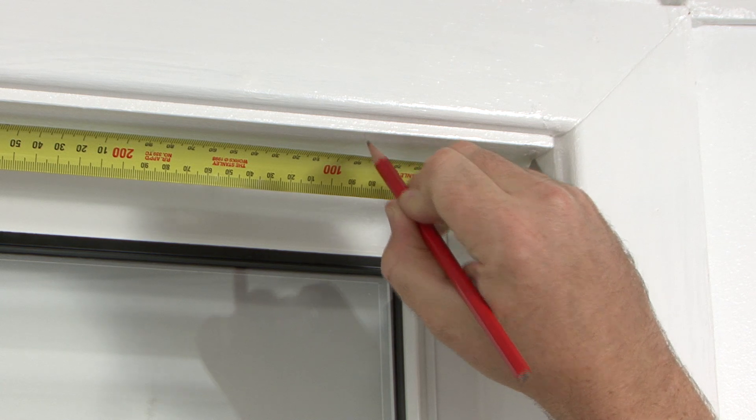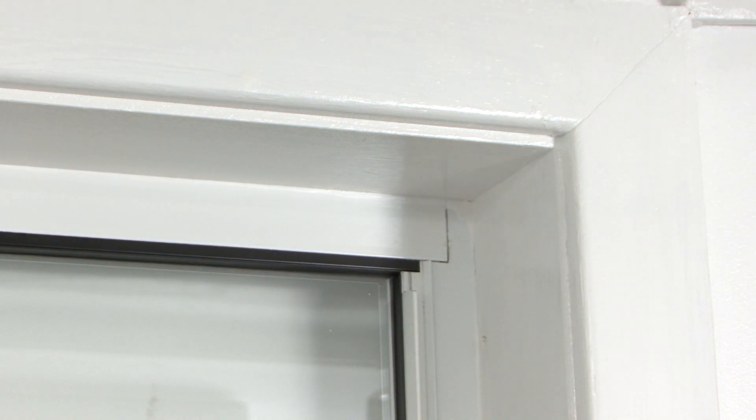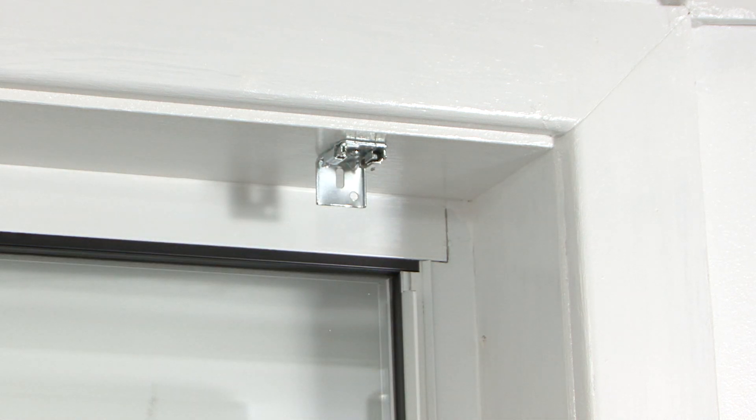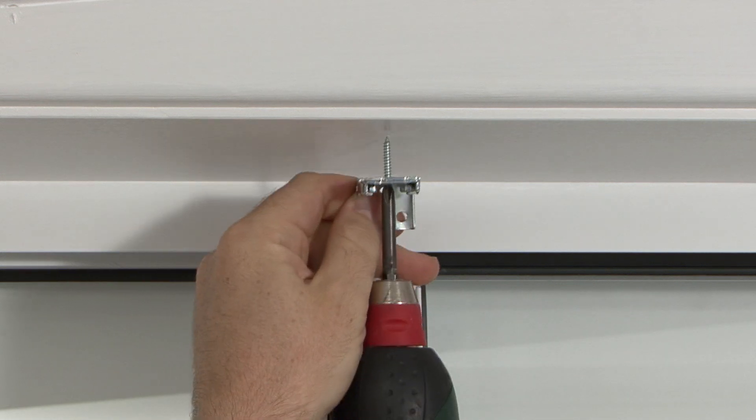It's a good idea to measure how far in from the edge the components are. Avoid installing a bracket over a component in the headrail. Make sure you use all of the brackets provided.